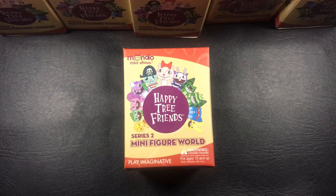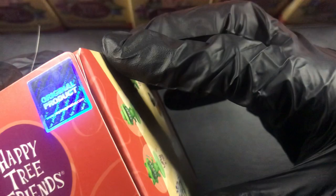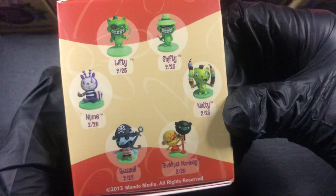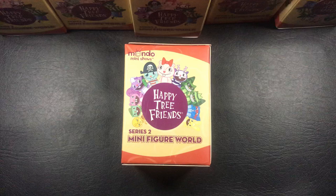Hello everybody. I've got a pretty interesting video for you today. It's a Happy Tree Friends Series 2 minifigure world. I don't know who makes these - original product - this might just be a random company, Play Imaginative. They look pretty cool though. There's all the characters. There's one in 25 there. So that's a pretty interesting thing.